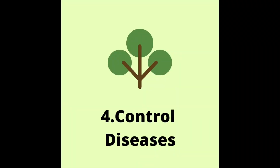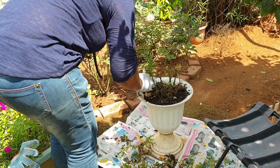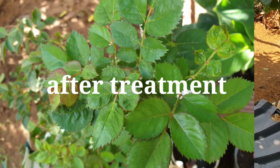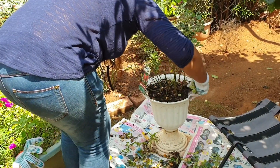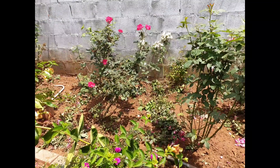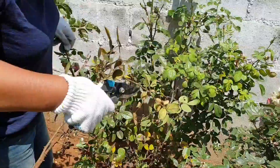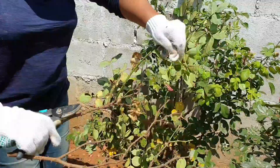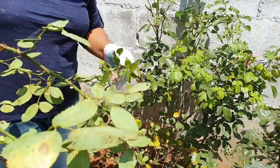If there is a disease, branches with fungus or disease will be removed from the soil. Once you detect the presence of aphids, mealybugs, scale bugs, or any other infestation, you must immediately cut off the branches which are badly infested.